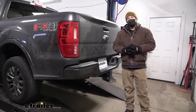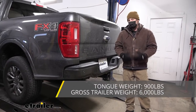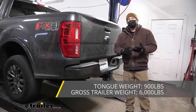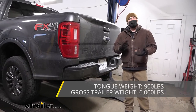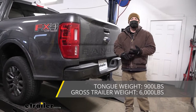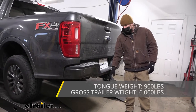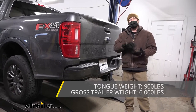As far as the hitch's weight capacities go, it's going to have a 900-pound maximum gross tongue weight rating, and that's going to be the amount of weight that's pushing down on the hitch — so a pretty high number. You'll be able to use just about any size bike rack or cargo carrier that you'd want to. As far as the hitch's maximum gross trailer weight rating goes, that's going to be 6,000 pounds, and that's going to be the amount of weight that is pulling on the hitch — so the weight of your trailer plus anything that you might have on it.